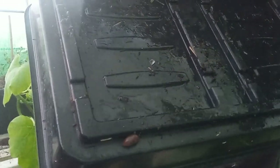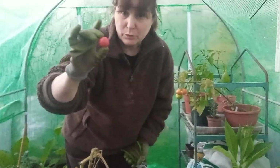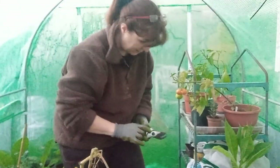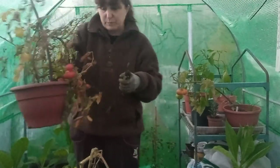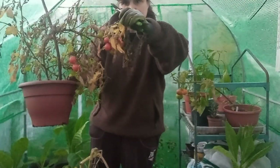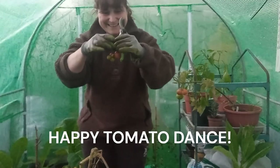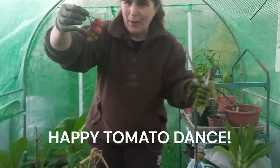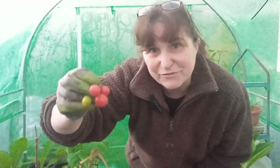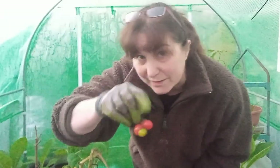This is also when you find all the wee slugs that have been doing damage for months. One tomato is a success! This has definitely given up the ghost, but it's got a few tomatoes on it — the ones I've missed. Happy tomato dance. If it's edible, it's a win.